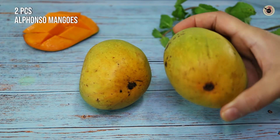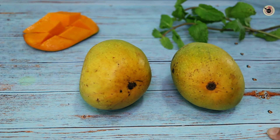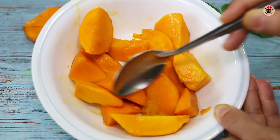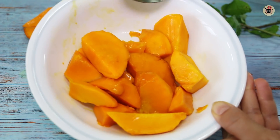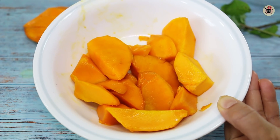For making a super spongy and delicious mango suji cake, I am using two mangoes. I am using Alphonso — you can use whatever you have available. I have cut them into large pieces because we are going to blend everything. This recipe will be very easy because we will put everything in a blender.